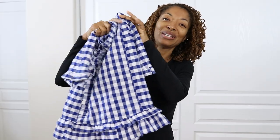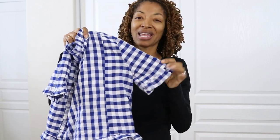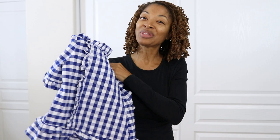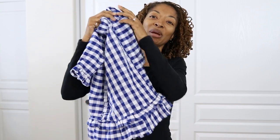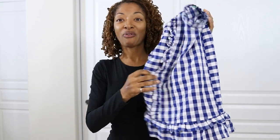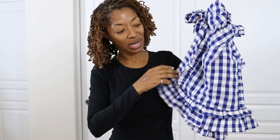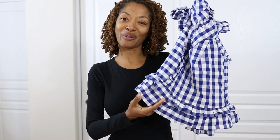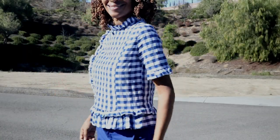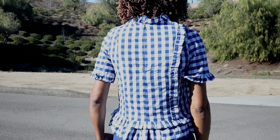I did decide to add the ruffles to the sleeve even though I wasn't sure at first. I made a size six. One tip: if you decide to lengthen the hem ahead of time before sewing up the garment, make sure to remember to lengthen the ruffle piece too so it will reach to the bottom before you add on the other ruffle. This is the finished top and I will definitely show you what it looks like on. I'll be sure to lengthen the hem if I ever make this pattern again.